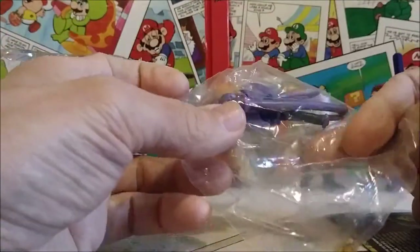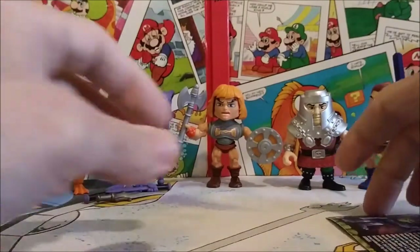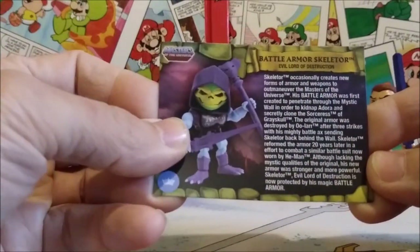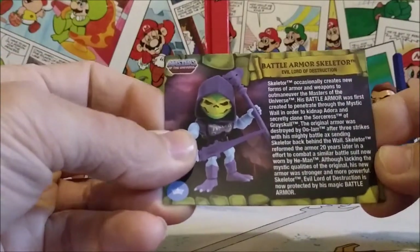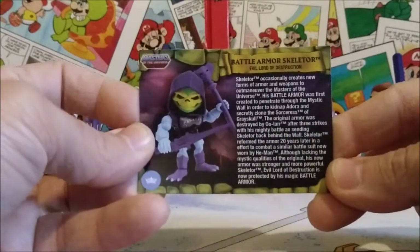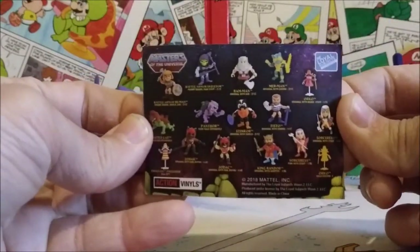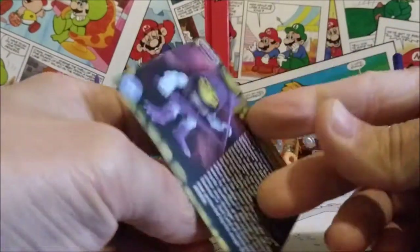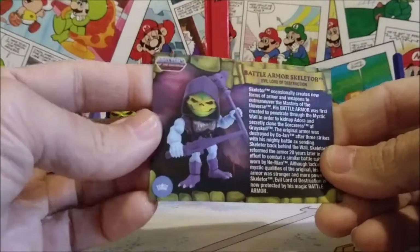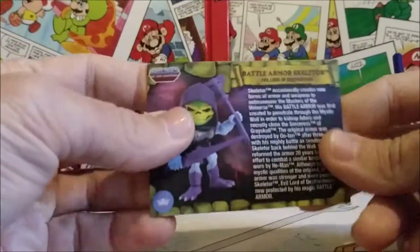What's really cool is you also get these little trading cards, which is fun. This one is for Battle Armor Skeletor, Evil Lord of Destruction — it has a description of how he created his battle armor and everything, and then all the other figures are listed on the back. I also have one for Stinkor, though I don't know where I put it at the moment. It's a really nice little fun pack-in that comes with all the figures.